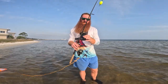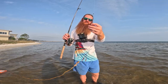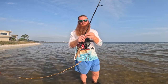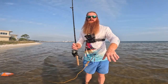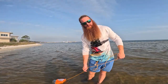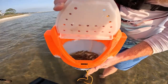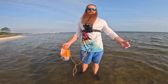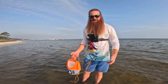We've also got 15-pound fluorocarbon leader line — you do need leader line, 15-pound fluoro is about perfect. This is a size 1/0 circle hook; Owner makes these, I believe it's the Mutu Light circle hook by Owner. It's a 1/0 and it's about the perfect size for the bait you're going to be using. Then you've got a split shot to keep your bait down in the water column. The bait you're going to be using is live shrimp — you can get them at your local tackle shop. Here in Navarre, Florida we get live shrimp at Half Hitch for about five dollars a dozen.